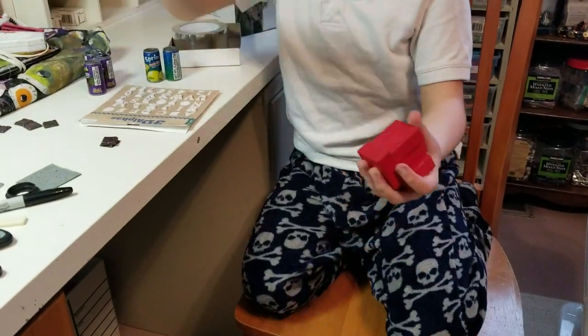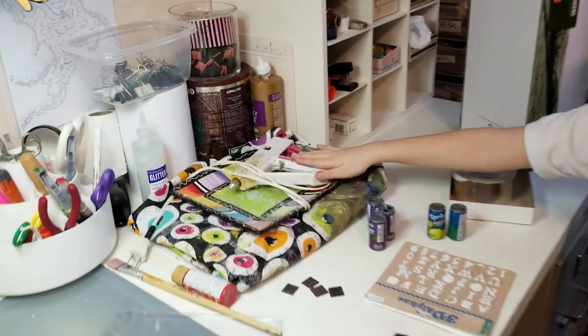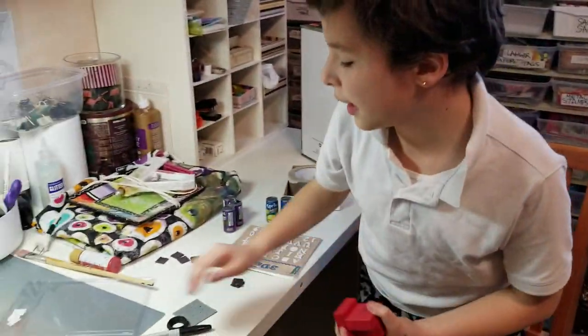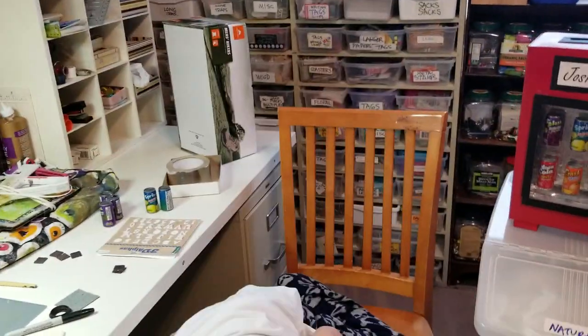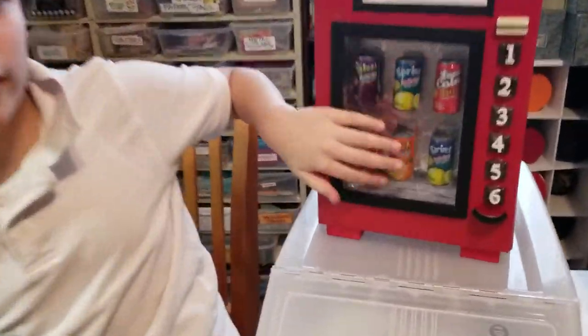Let me show you the blocks. You need these and make sure an adult does this because you don't want to burn yourself. And then you need this plastic to make the plastic part of the vending machine.